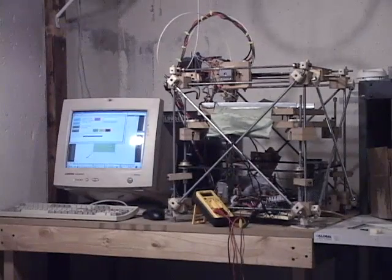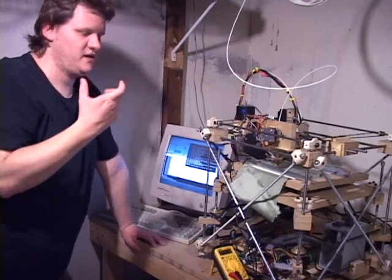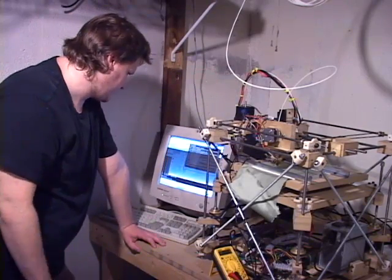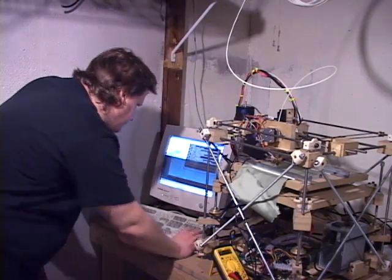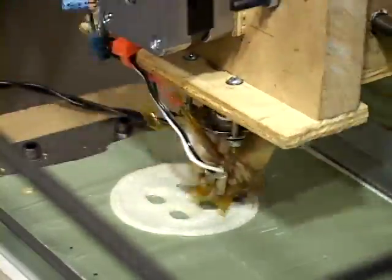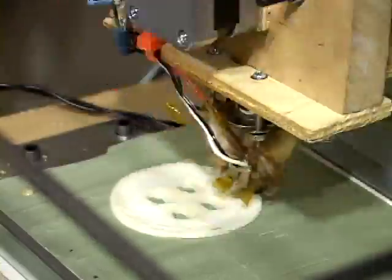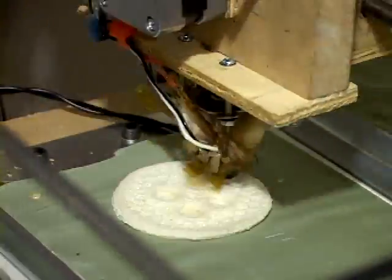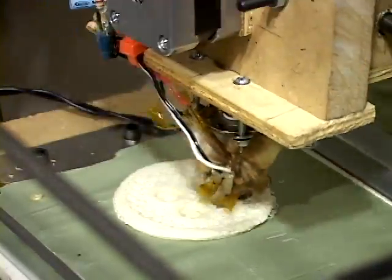Downstairs, Nick had a fully functional RepRap machine ready to go. This was going to convert the STL file into G-code, which is for the robot. The RepRap printed my design using ABS plastic, which was heated by the machine to make it malleable. Created from the bottom up, layer after layer, my button began to take shape.